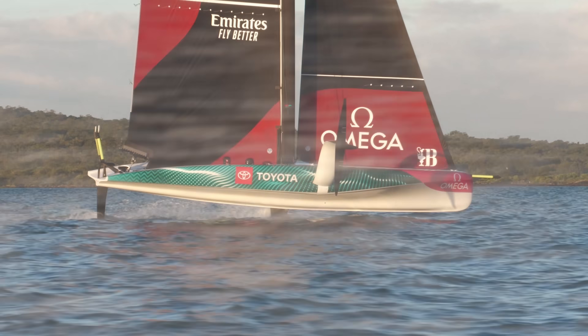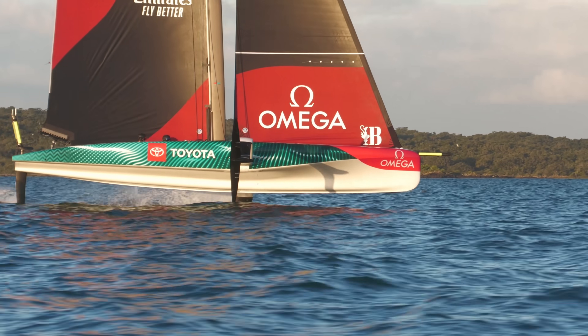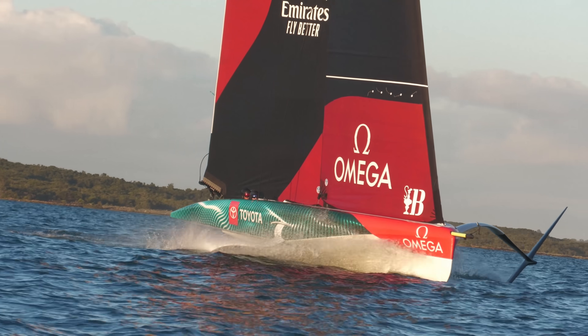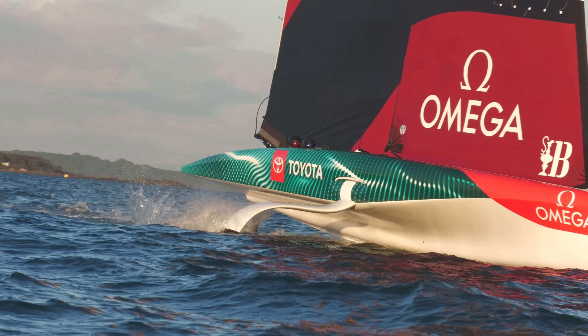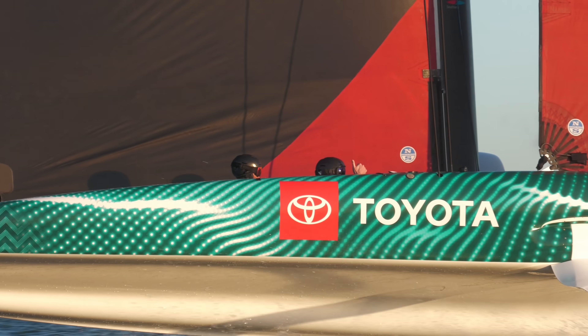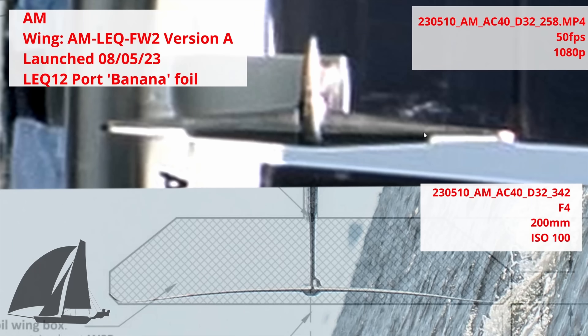It seems like it would have made intuitive sense to test this against the banana foil — A against B — where sailors could swap around, feel both foils, get the nuances on the same day in the same conditions, or put the new foil on the second boat for A-B testing between two boats. But keeping just one AC40 as the predominant test platform, not altering the other, and not even running both test foils at once strikes me as slightly odd — albeit we've only had one day of testing this foil, so those options are still available to Team New Zealand.